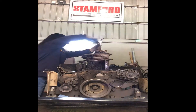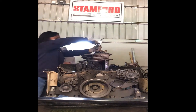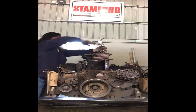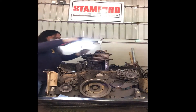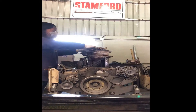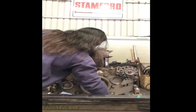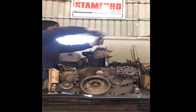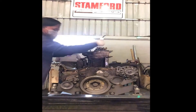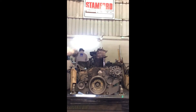At this time I am removing the rocker arms, push rods, cylinder head, and everything that follows. This is the rocker arm, and these are the push rods.